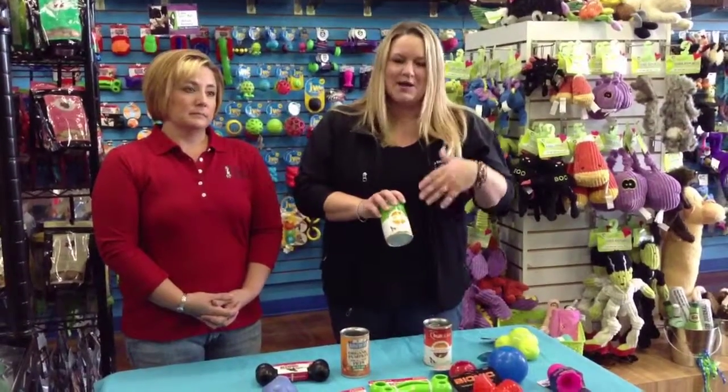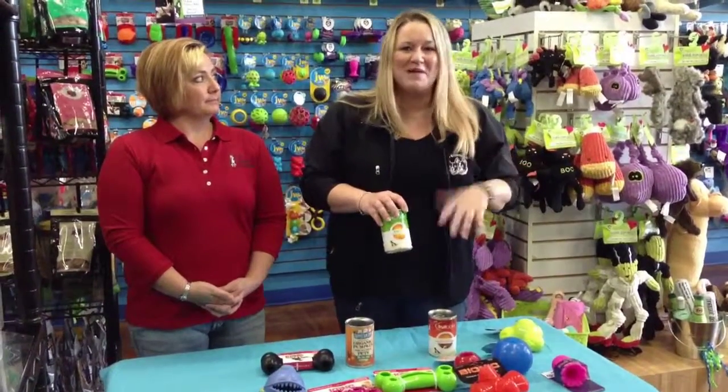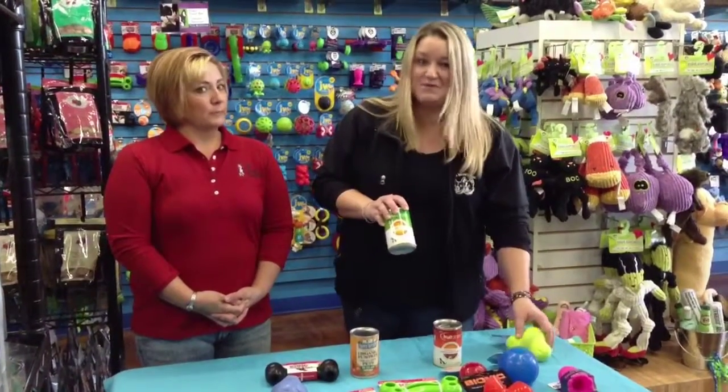We want to stick with just the regular 100% canned pumpkin. Stuff a toy with the canned pumpkin, throw it in the freezer for a little bit, give it to them. It'll take them a while to lick out all the goodness. They'll have a fun time doing it, and they won't be so anxious when you leave for work or whatever.